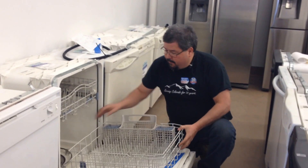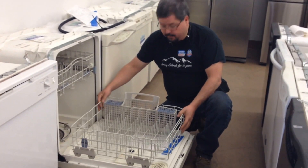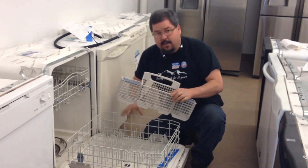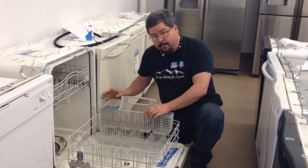First of all, your racks come out — they're pretty easy to pull out. You have your simple racks. Those have a designated spot, so make sure you put them there.